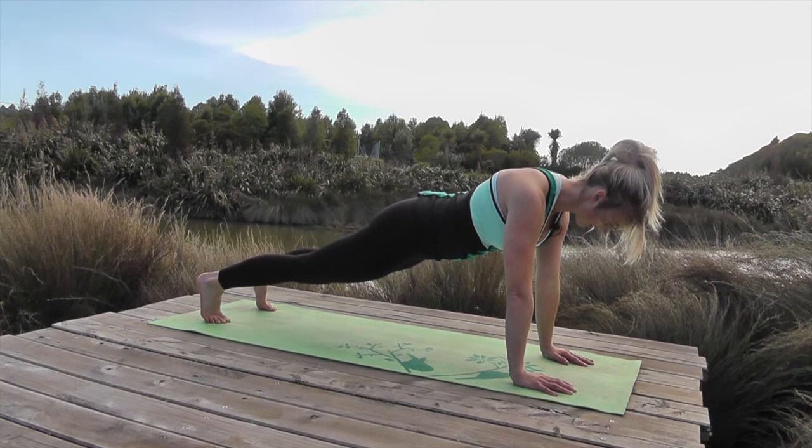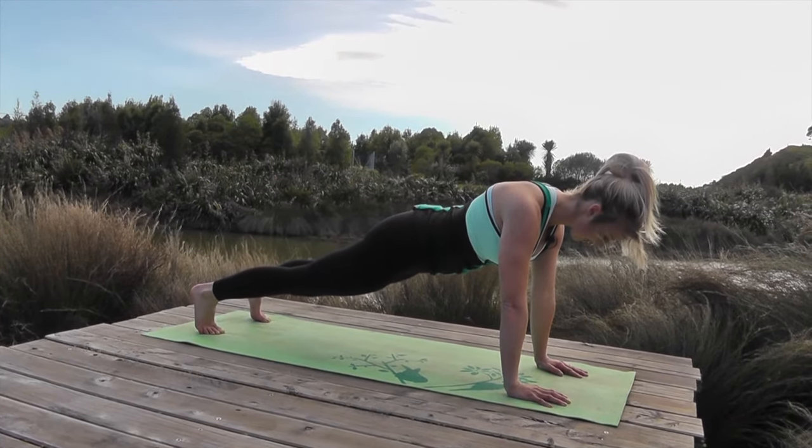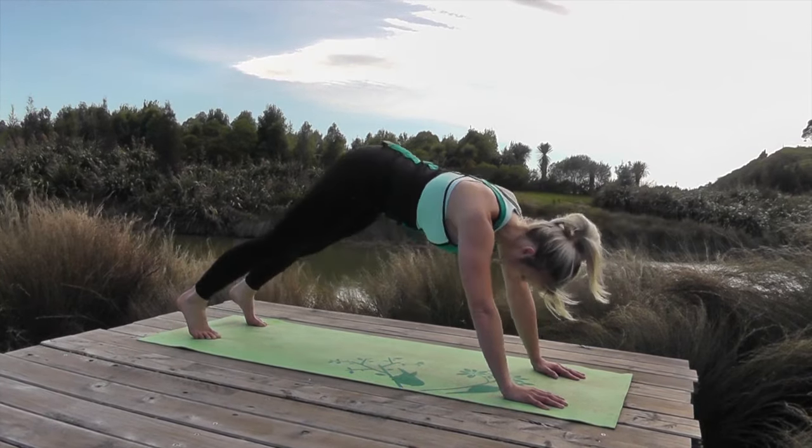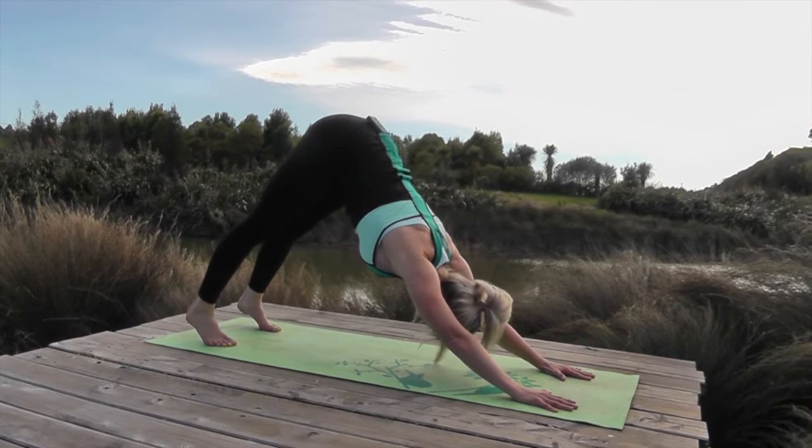Breathe. Okay — four, three, two — push back into down dog and recover. Big deep breaths.